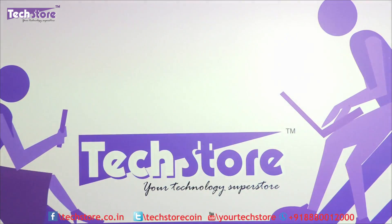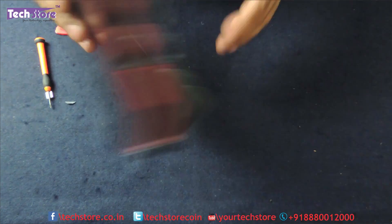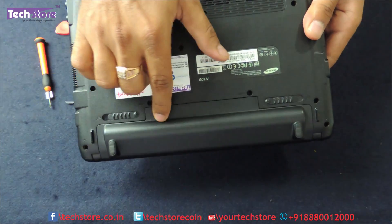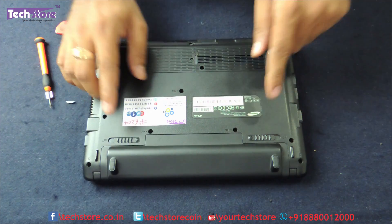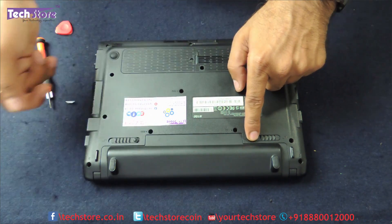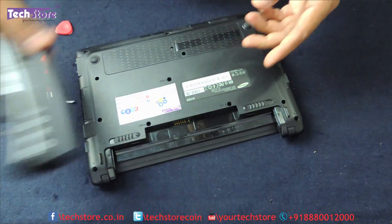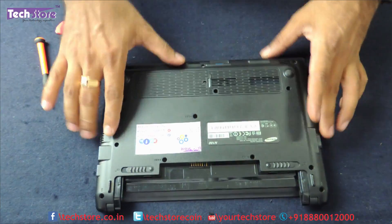The first thing you need to do is flip the laptop and remove the battery, which is over here. Just remove the battery by releasing these two notches — one on the right, one on the left — and remove the battery like this. Keep the battery on one side.